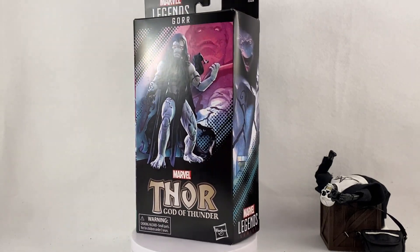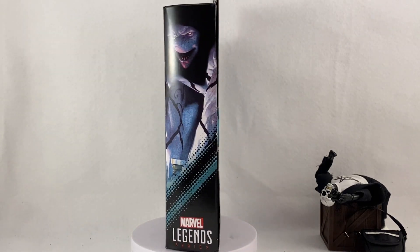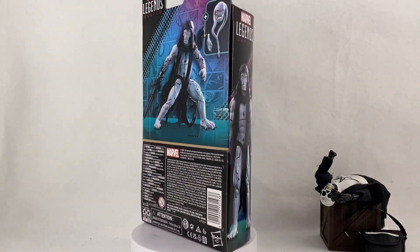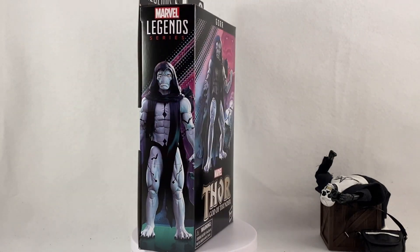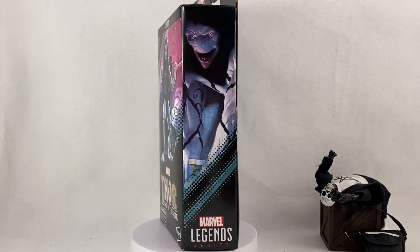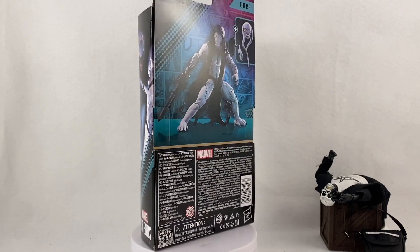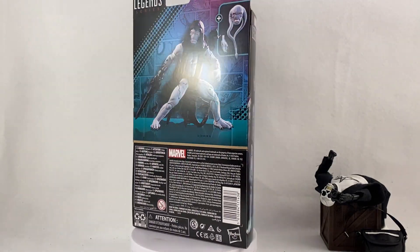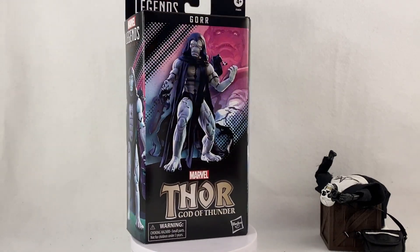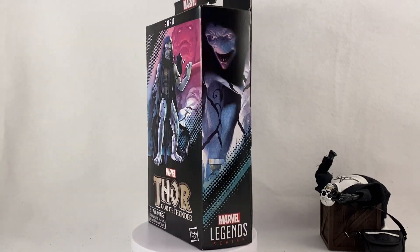What's up guys, how's it going? We have another unboxing showcase review, and we did get the new Marvel Legends Gore. This was an Amazon exclusive — I'm very excited that I was able to pre-order it. It wasn't too difficult but there was some difficulty in trying to actually find the listing.